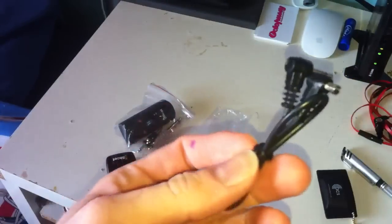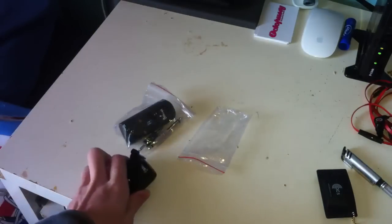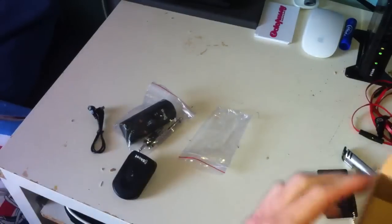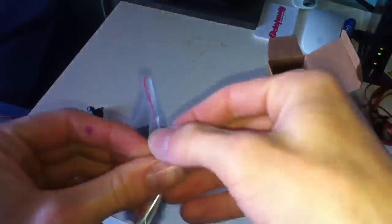And then we've got a cable so you don't need to use batteries. So if you want to use it with a small wire you can. And we'll just take a look at this a little more.